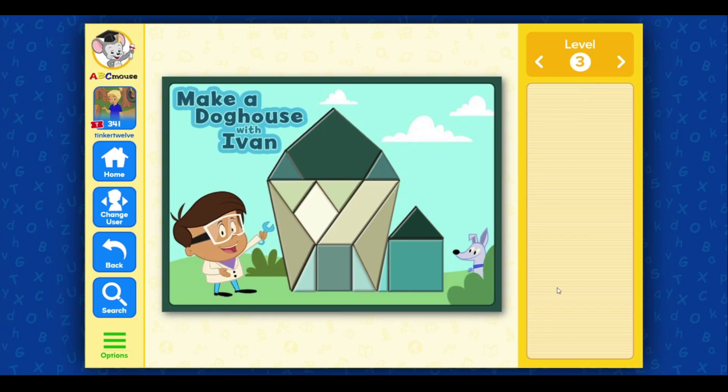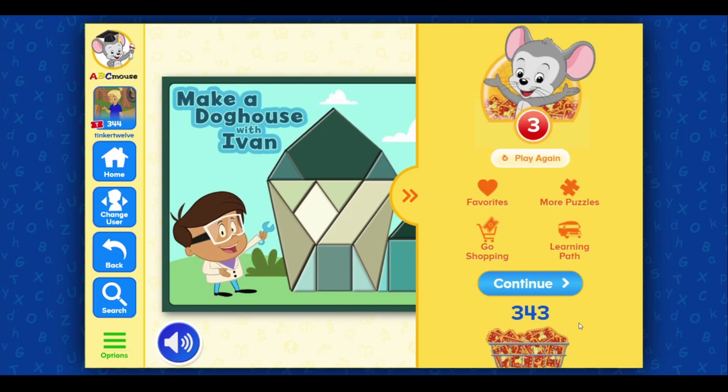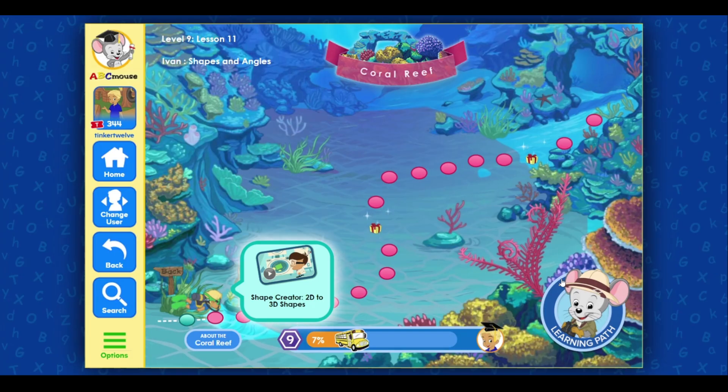Make a doghouse with Ivan. Terrific! Click on the next activity.